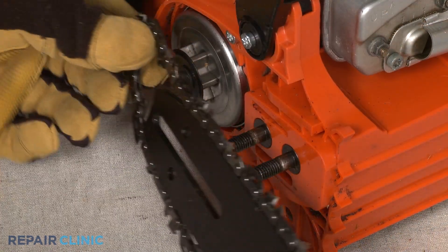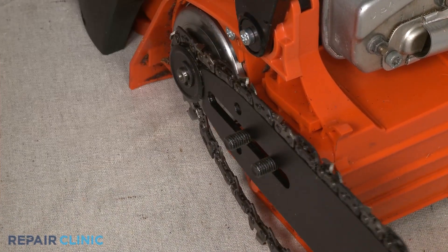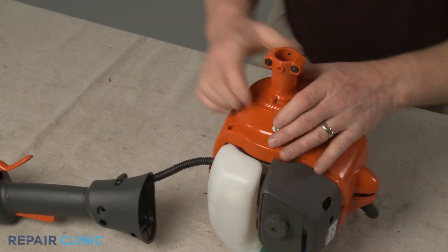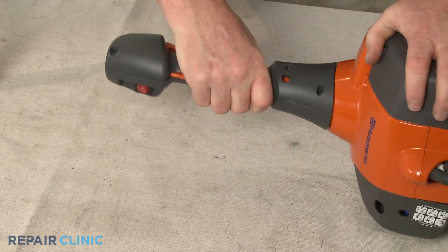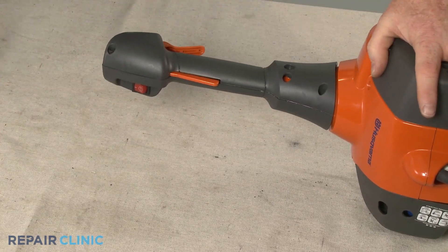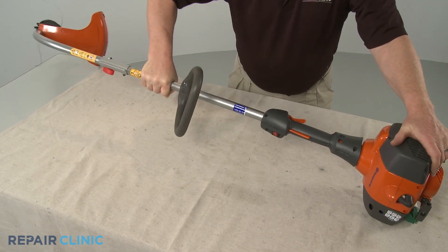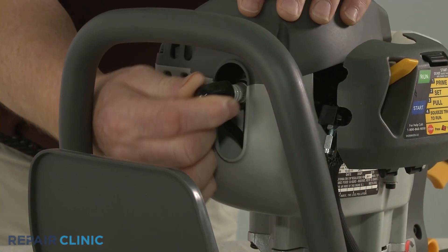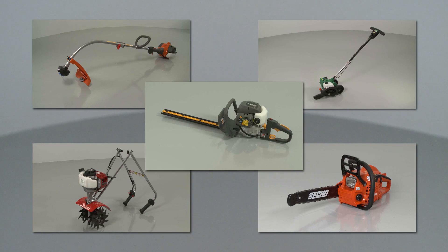If required for your chainsaw, reinstall the chain bar and chain. Reinstall the engine or gear case housing and reassemble the handle or throttle assembly as necessary. With the product fully reassembled, reattach the wire and boot to the spark plug and your lawn and garden equipment should be ready for use.